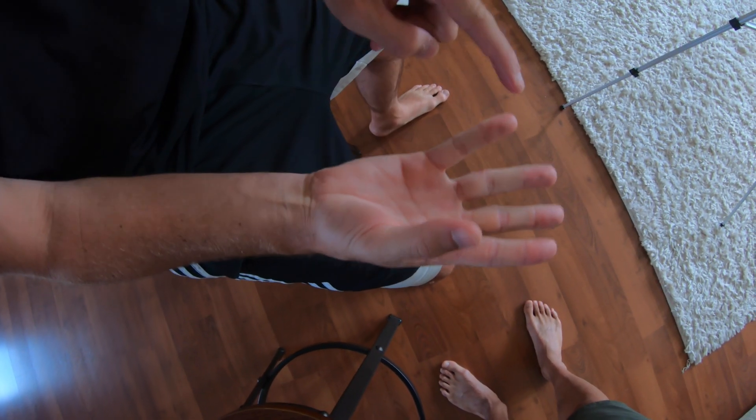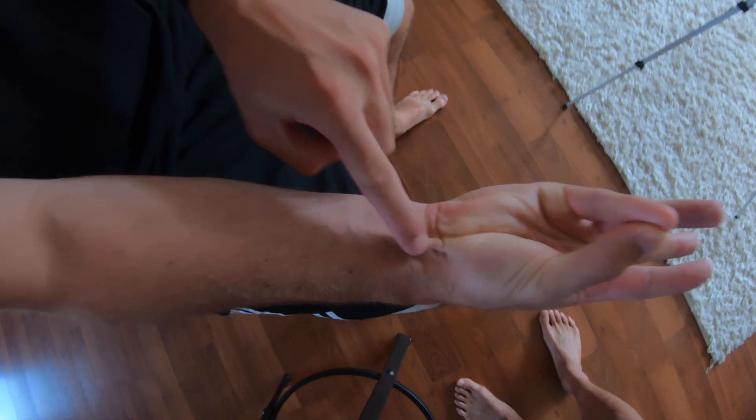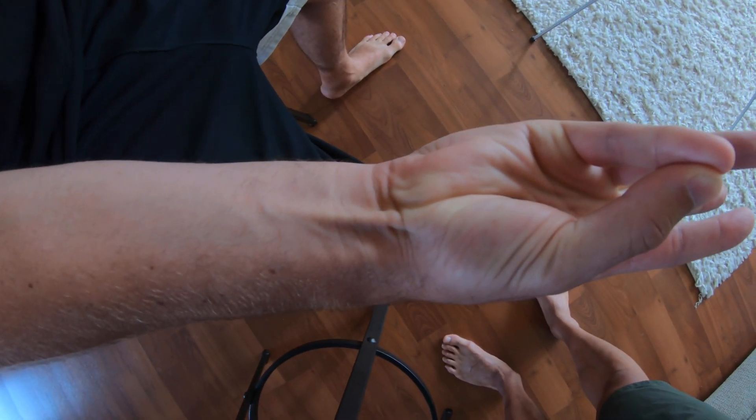Here's how you find your Palmaris Longus. Take your thumb and your pinky finger and smush them together, and you'll see it right here. Now, don't be alarmed if you don't see a tendon here — about 1 in 10 individuals don't have this Palmaris Longus muscle.